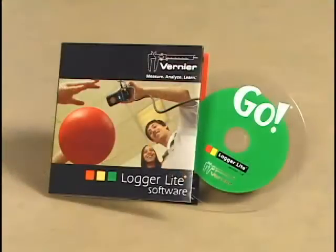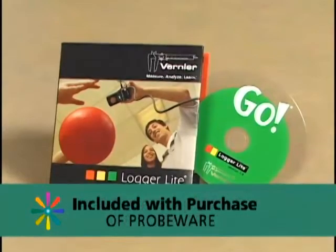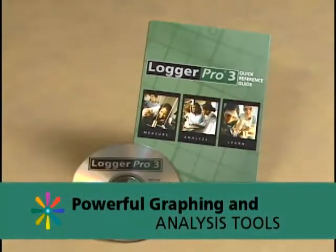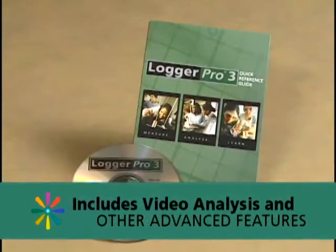I want to say a word about software. We have our free Logger Lite software and our award-winning Logger Pro software. Logger Pro comes with a site license — you buy one copy and that covers every computer in the school, the teacher's computers, the student's computers — so it's a great value for your money.